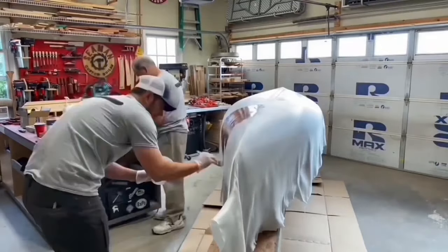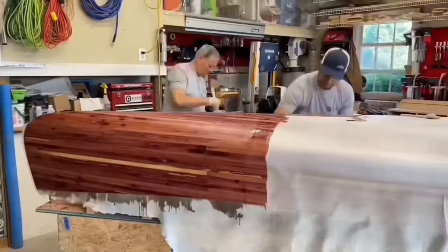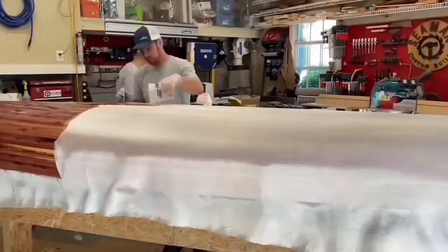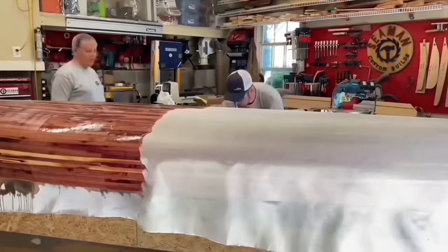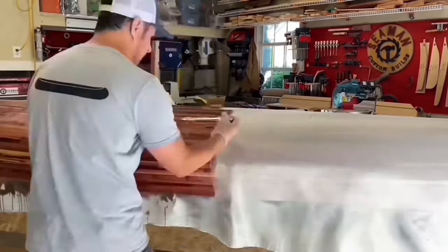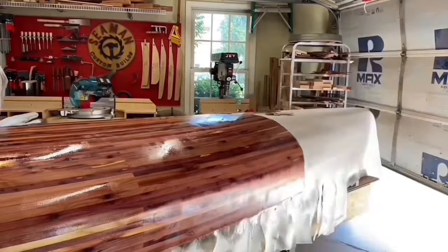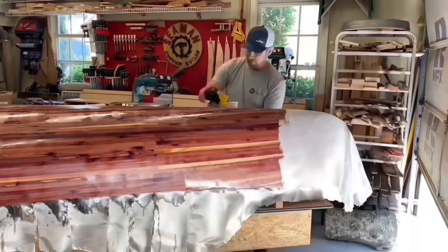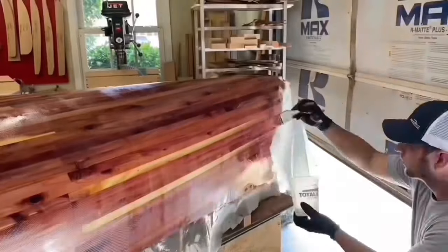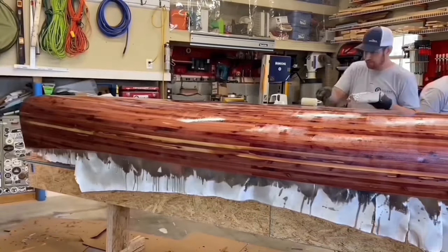This was the step I was scared of the most. I had never worked with epoxy or fiberglass and didn't want to ruin the hours of work that had led up to this. After lots of questions to Total Boat, we took a Friday off work and went for it. Thanks to Total Boat for sponsoring and providing their high performance epoxy for this build. We rolled out the cloth, got it smooth, then started mixing and applying. We quickly found a rhythm and by late afternoon had completed three coats.